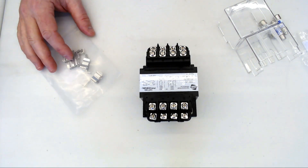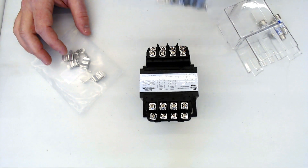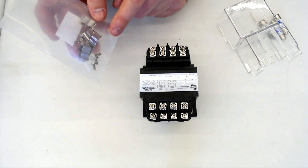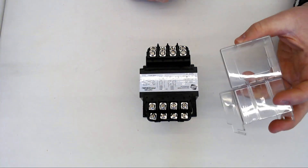When you get your transformer, it'll come with several things. You'll have your transformer, and then chances are you'll have a secondary fuse kit, and most of them come with a really convenient primary fuse kit, and we'll go through those later. Then typically you'll need some fuses, and you'll have some fuse covers.